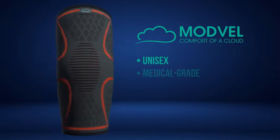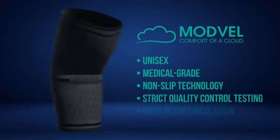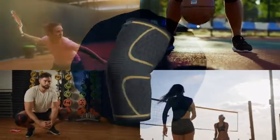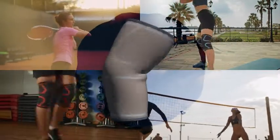Our unisex, medical-grade knee sleeve stabilizers are made up using non-slip technology and undergo strict quality control testing. This is to ensure that Modville stays secure when you train, while buffering your knee from pain.